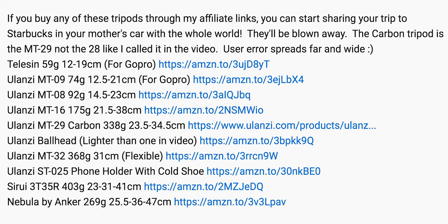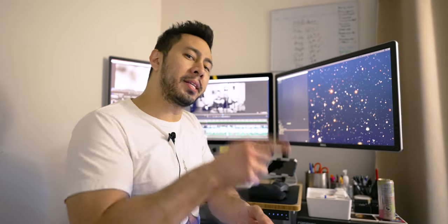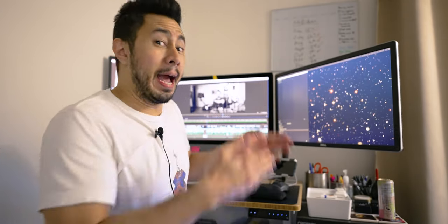I think I clicked on the wrong affiliate link in his description, but don't worry — I course correct in this video if you just stick with me. I went back to his description and got the right selfie stick that he actually recommends, and I try it out in this video. And yes, I always wear a lapel mic while I'm video editing.